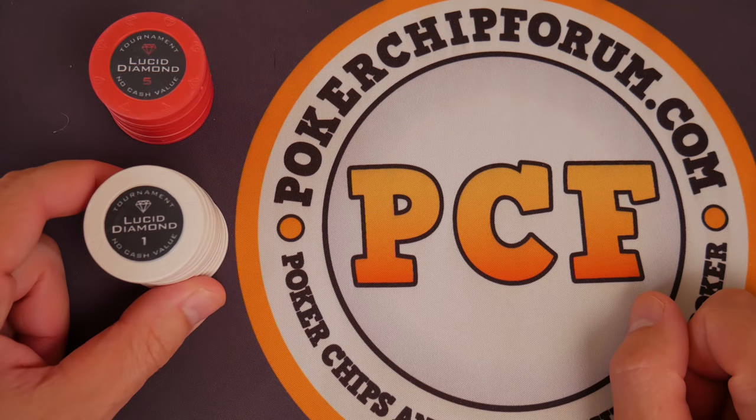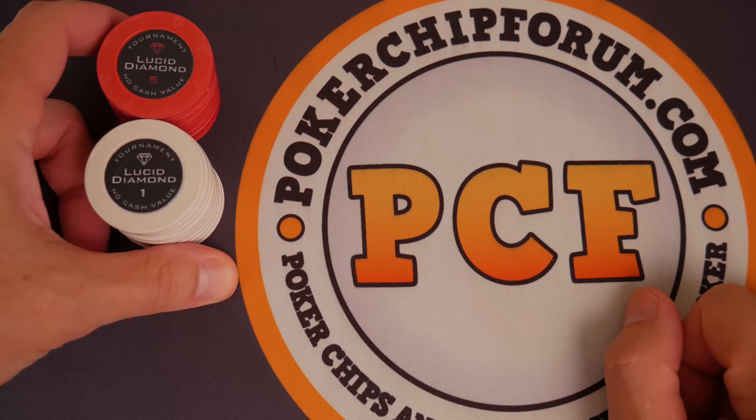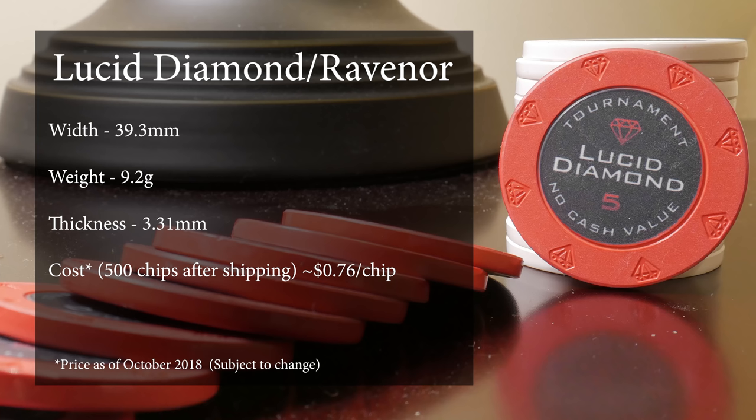Hello and welcome everybody. We are in our fourth year. Four years and I'm still looking for poker chips — genuinely, I'm always interested in poker chips. Today we're looking at the Lucid Diamond and its ugly stepsister, Ravenor.